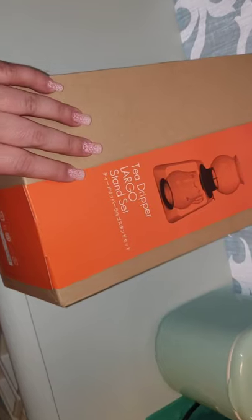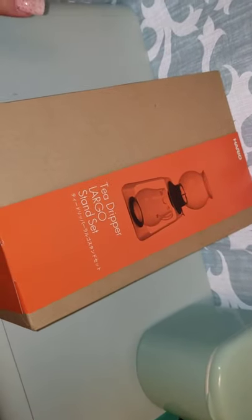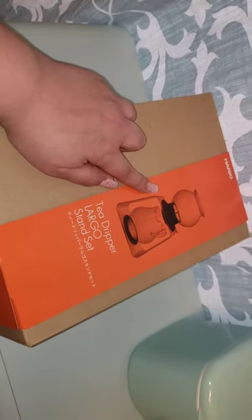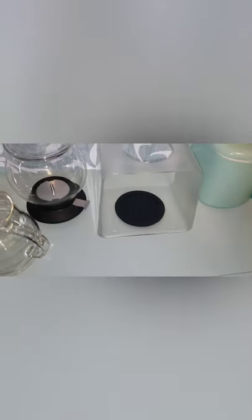All right guys, today we're going to be unboxing the Hario — I don't know if that's how you say it — largo tea dripper stand set. They have a smaller one that is shaped a little differently, but I'm going to open it up and show you guys how it works.